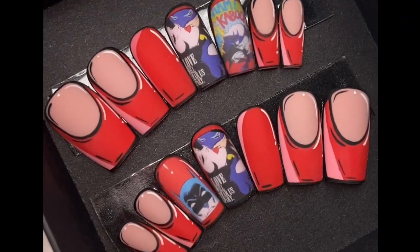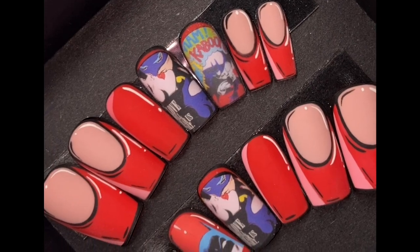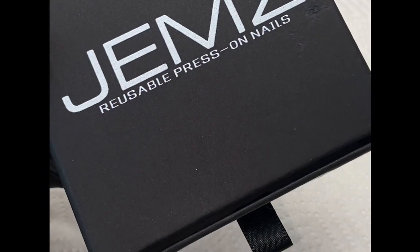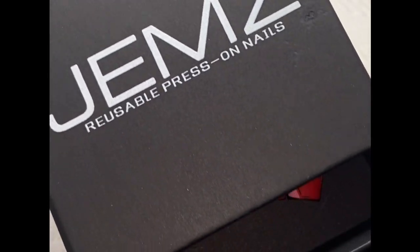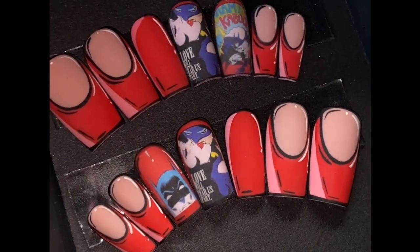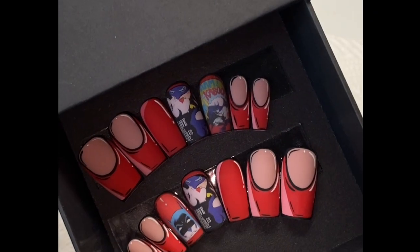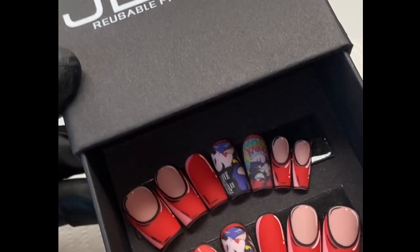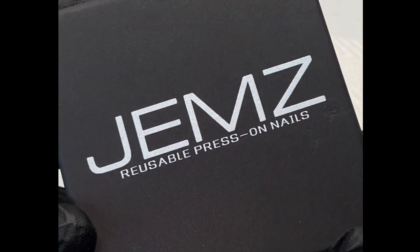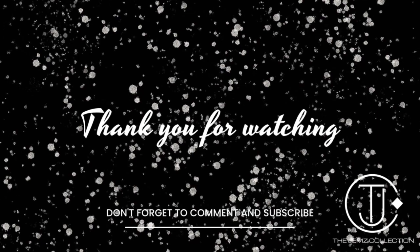If you made it this far, thank you so much! This is how they came out — I am obsessed. I cannot wait to do a fall-themed set next week. These are my cute little boxes I just got; I'm in love with them. They're really deep so you can put other stuff in there too. Thank you guys so much for watching. If you haven't subscribed, please subscribe. Let me know if there's anything you want to see next. I absolutely loved making this video and I cannot wait to give you guys more information next week with a 24-piece set!